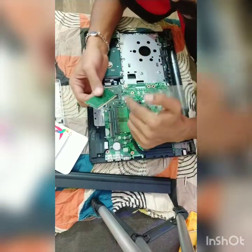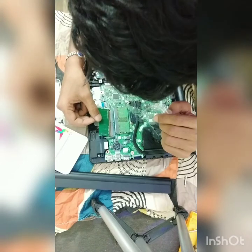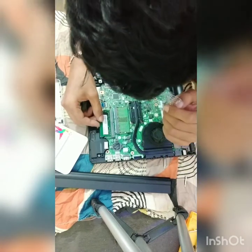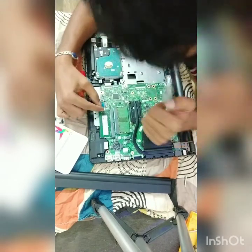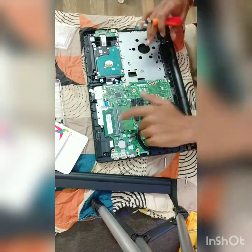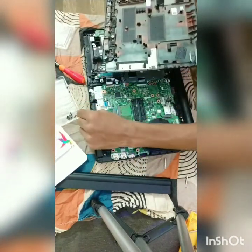Now you have your new RAM. Make sure you're not touching the golden connector portion. You'll see a notch slot in the middle of the RAM stick — align it with the matching key on the motherboard slot, otherwise you may damage the RAM or get a poor connection. Slide it in at an angle and give it a slight push downward. The clips will expand and lock it in place. That's it — the RAM is installed. Now I'll reassemble the laptop the same way I took it apart.